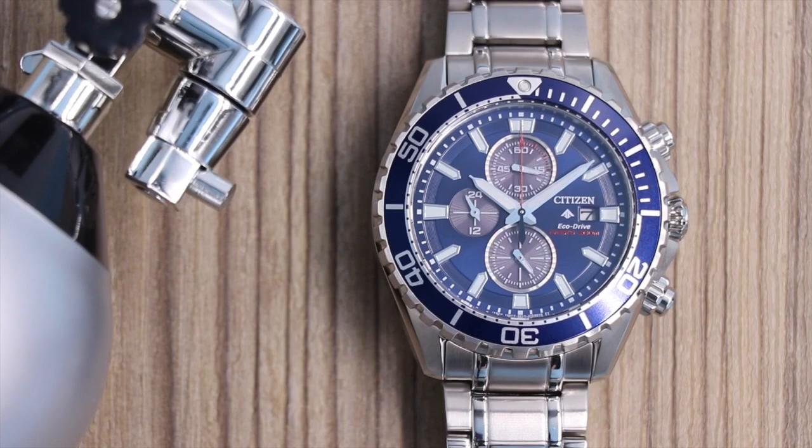In 1985, Citizen Promaster was the first dive watch equipped with a digital depth indicator, so they got a lot of fame from there. Some people say it revolutionized the world of professional diving, and since then Citizen has continued to make great dive watches, so let's take a look at this one.